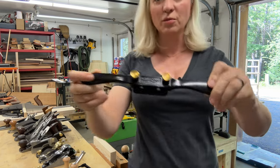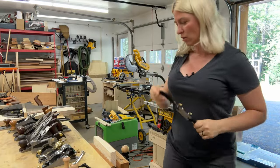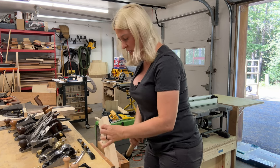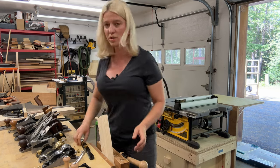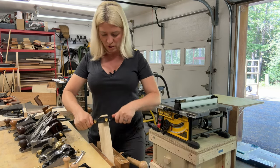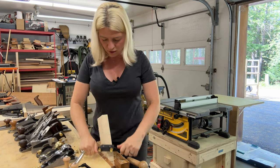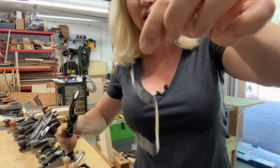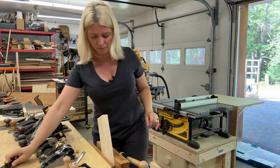The first hand plane I'm going to show you is my spokes plane. It looks something like this. I use this one when I'm trying to shave a square piece of wood to make it into a dowel. Before I take it through my doweling jig, I will shave the corners off. You just put it towards you and shave the wood. It gives nice thin shavings, and that's what I use it for — this is a spokes plane.